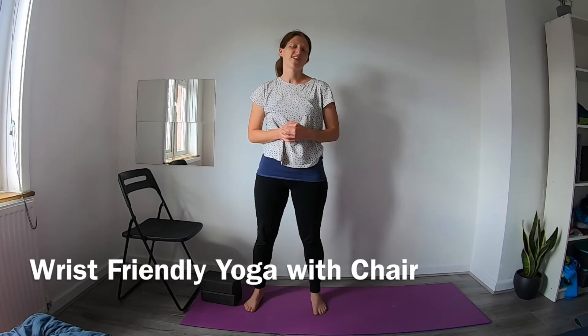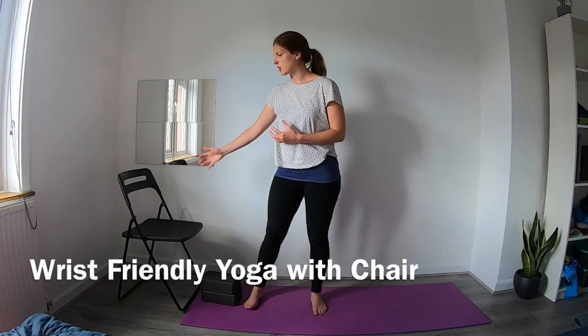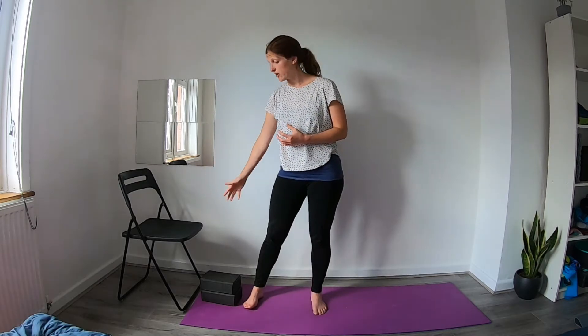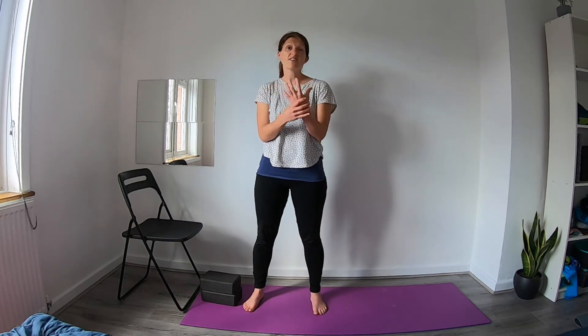Hi and welcome to this wrist-friendly sequence. During today's class we'll be using a chair. If you haven't got a chair you can use a couple of blocks or books — those also work perfectly fine. I'll be using mostly a chair today and I'll show you how you can use it throughout the practice. We won't be putting any weight on our wrists but we will be using our hands just to help us in a couple of poses.